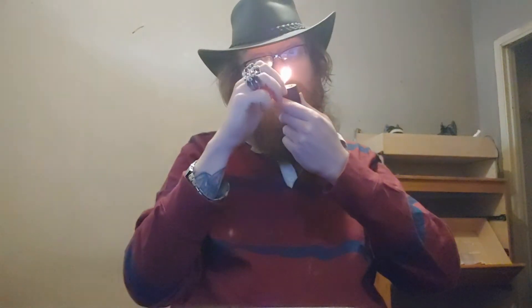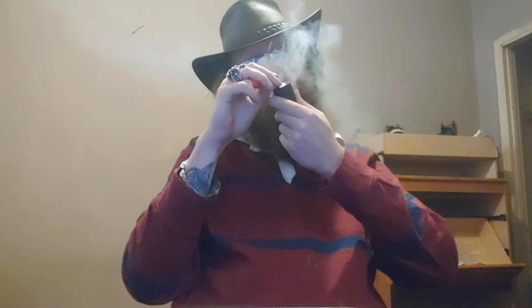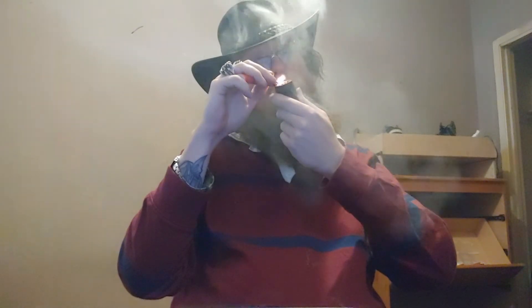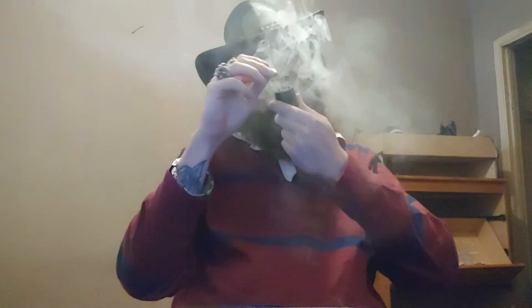Let's try and light it now. And right away it seems very promising.